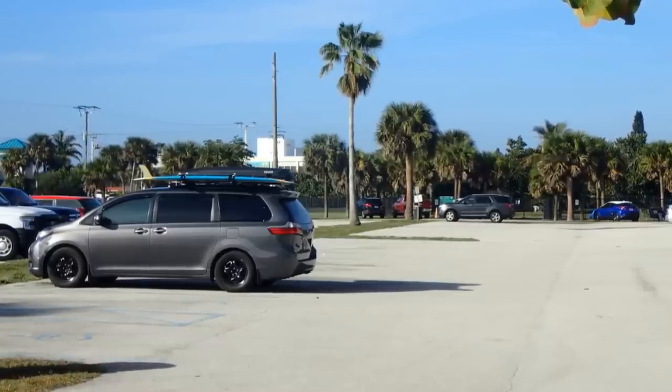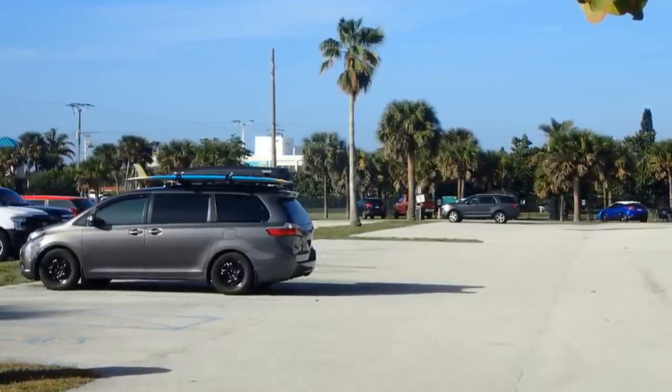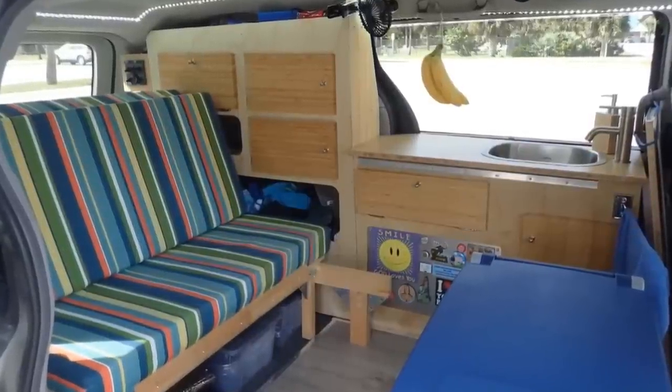There is a huge interest in having a stealth van — you won't be detected when boondocking. Even with a surfboard on a roof rack, you're not seen as a camper. No one has any idea of what's inside the van.